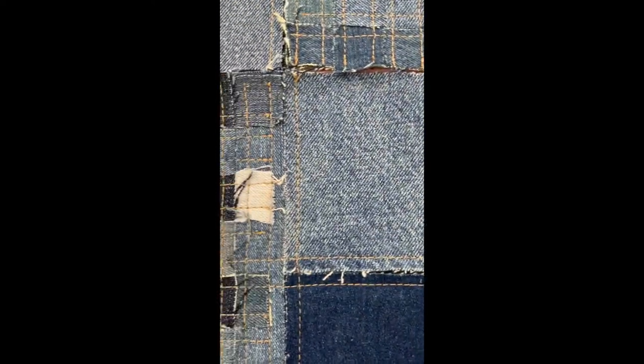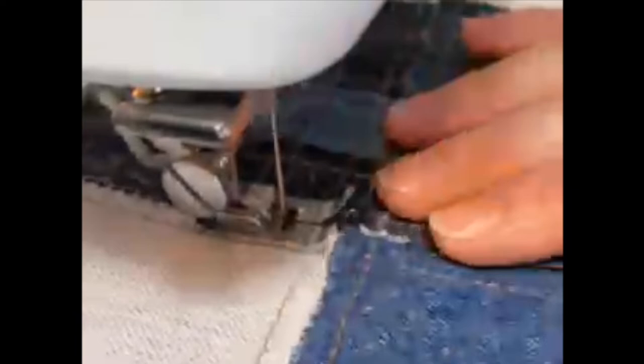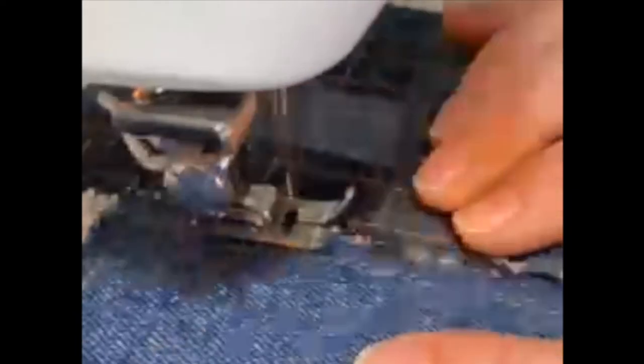After assessing the finish I decided to add a zig zag stitch to the joins of the patches. This would ensure that no cutlery would get caught on any edges, helping to create a more functional placemat.